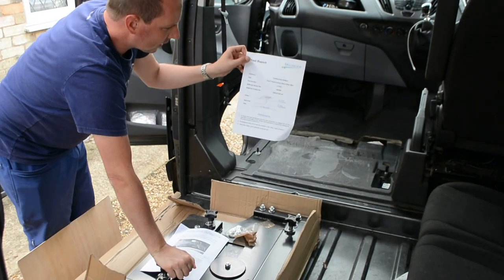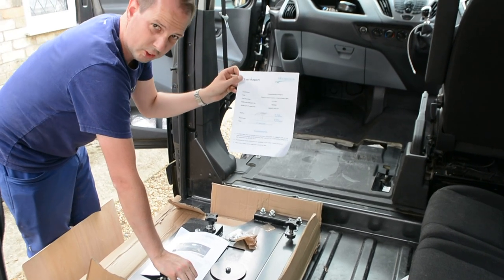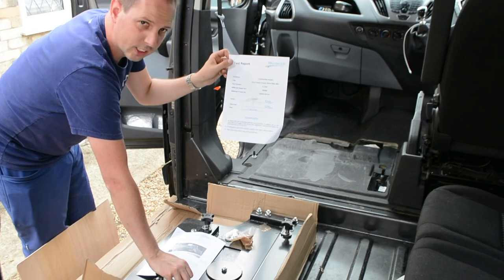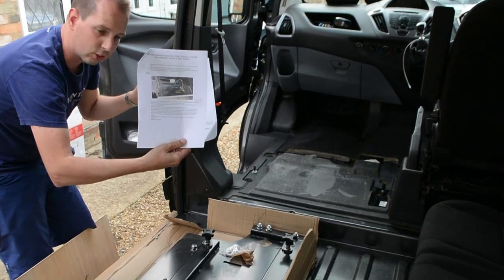They have the test report from Millbrook Proving Ground - just wait for the train to go past. There's the testing certificate to say that it is up to standard, so I'll keep hold of that and then the instructions.